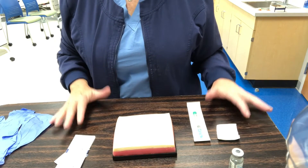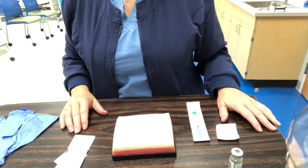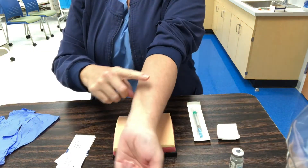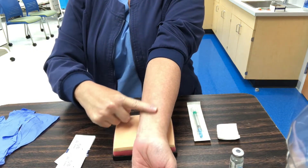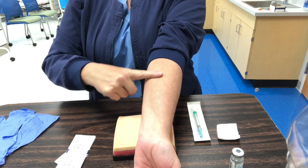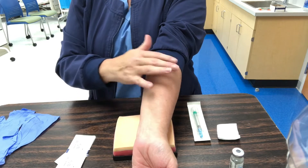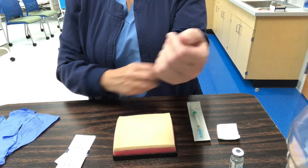We want to expose the inner arm for an intradermal injection. Normally when we're giving an intradermal, we'll give it right into this area right here. We'll have exposed that and we're going to clean it with an alcohol wipe.